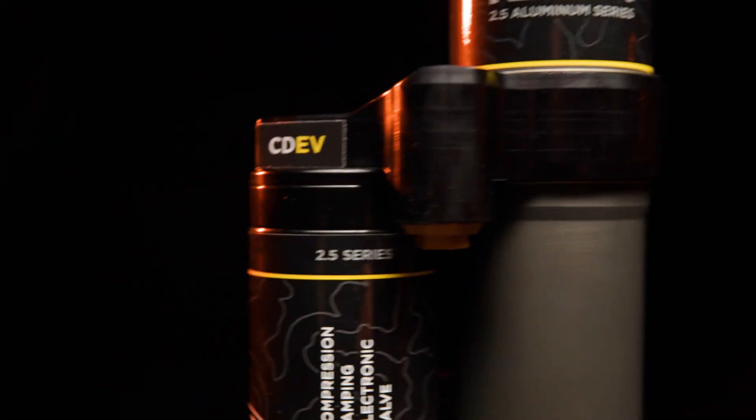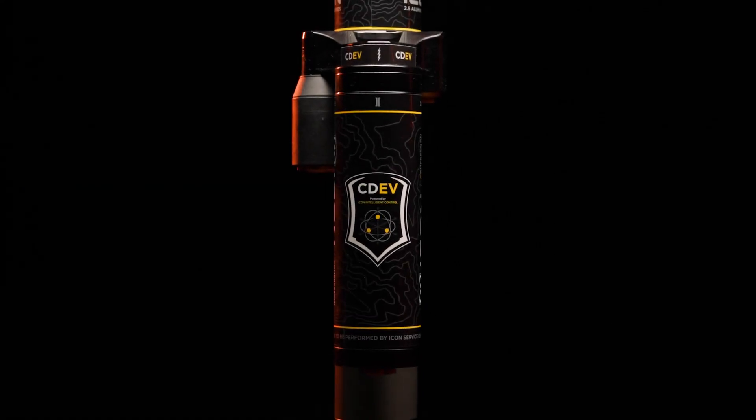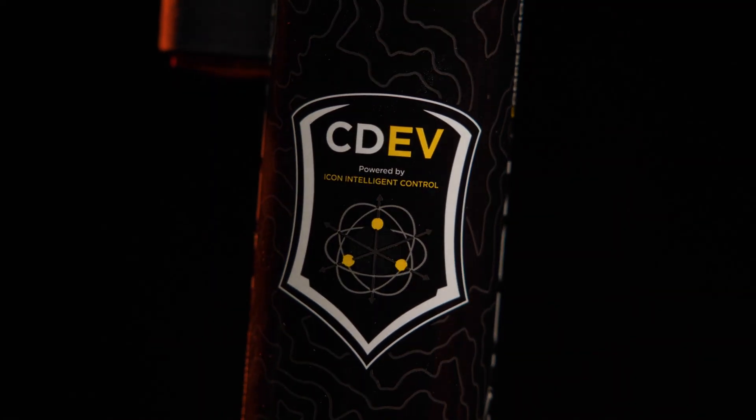To learn more about the CD-EV and IIC system, head on over to your local Icon dealer so you can see the parts firsthand and have any questions answered.